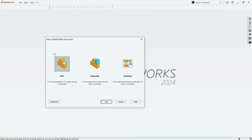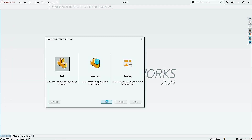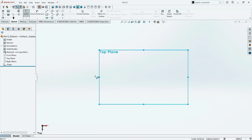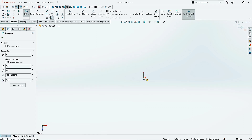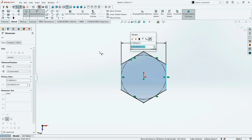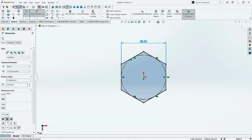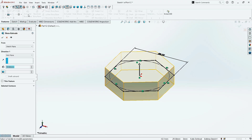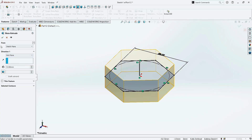Open a new file. Click on Part and click OK. Now go to Sketch, click on Sketch, and select the Top Plane. Now take the Polygon command and draw a polygon here in the center. Click OK. Click on this side and then click on Vertical. Click OK. Now go to Smart Dimension and give the dimension from this side to the opposite side as 28 mm. Click OK. Now go to Features and click on Extruded Boss. Keep the direction of extrusion as mid-plane and give the extrusion value as 12 mm. Click OK.